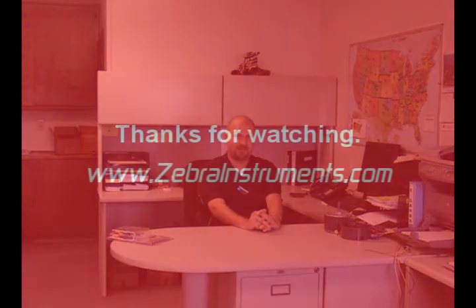Thanks for watching our presentation. The instructions found here are not intended to show you how to use the VZ7 in general — refer to its instructional DVDs for that information. Our website is www.zebrainstruments.com. Thanks.